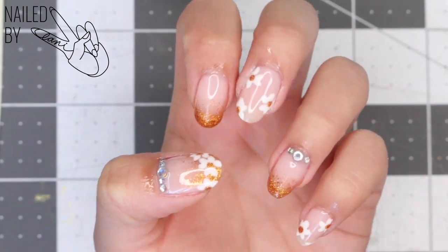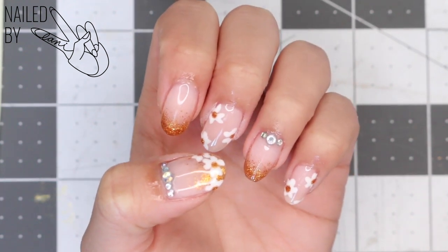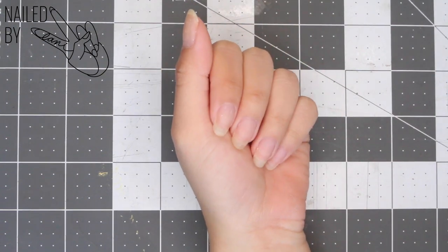Hi guys and welcome to my channel. Today I'll be showing you how to recreate this fun, cute yet simple nail look, perfect for spring and summer. We're gonna start off with clean hands and fresh nails.